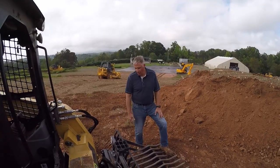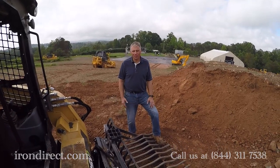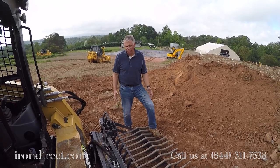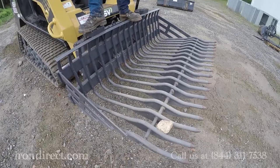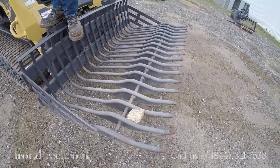This here is the Bradco rock bucket. It comes in widths of 66 to 84 inches wide, and we've got all those available on irondirect.com. It's a versatile piece of equipment that allows you to separate rocks from the base material.